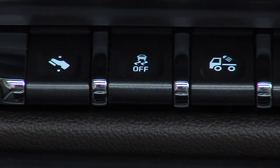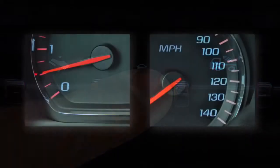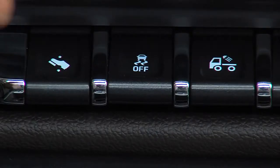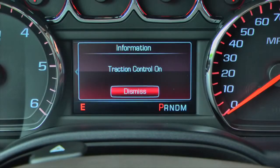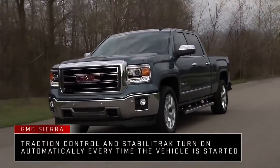To turn off both Traction Control and StabiliTrak, press and hold the button until the Traction Off indicator and the StabiliTrak Off indicator come on and stay on in the instrument cluster. Press the button again to turn the systems on. Both systems turn on automatically every time the vehicle is started.